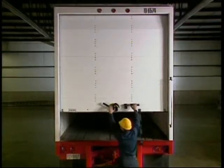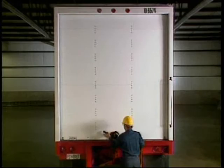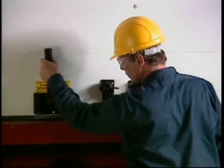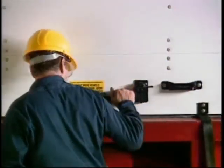Allow the sill to cool and try the lock to be sure the lock engages properly. The cam should contact the depressed section of the latch plate and the handle should engage the keeper with a minimal amount of force.